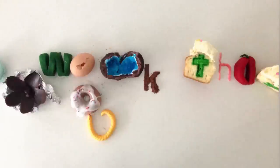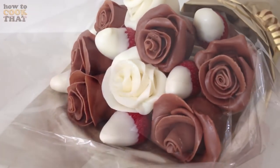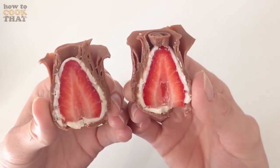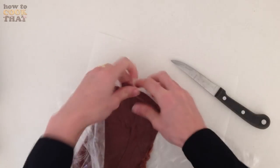Welcome to How To Cook That, I am Anne Reardon and today we are going to make chocolate roses which have a strawberry in the middle. To start with you will need to make some modelling chocolate — I will link you to that recipe video on my channel at the end of this one and I will also put a link below.